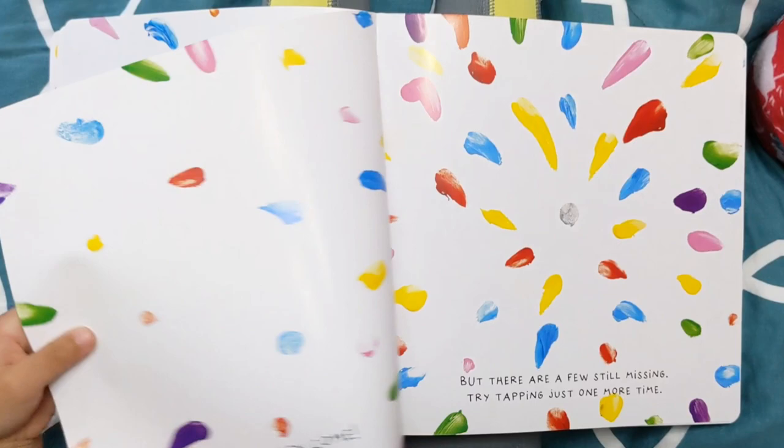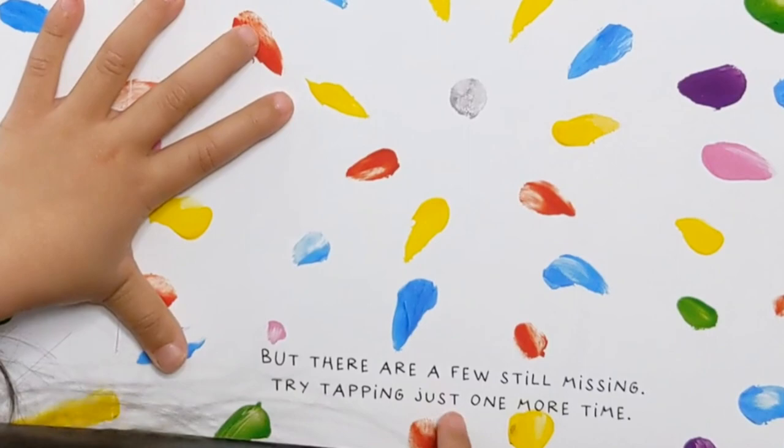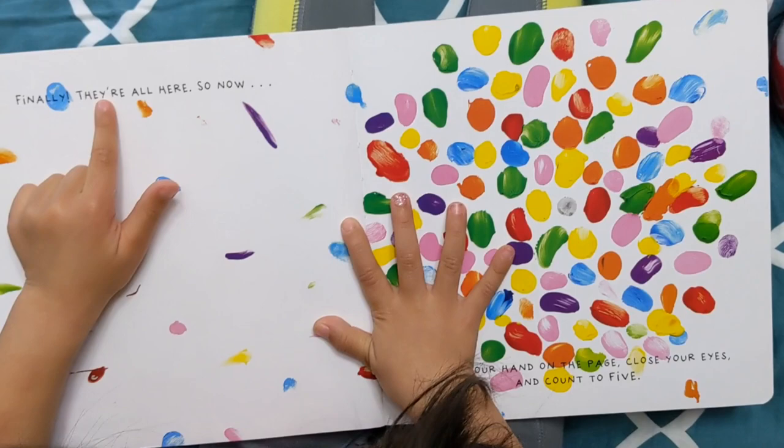Here they come. But there are a few still missing. Try tapping it just one more time. Okay. Finally, they're all here.